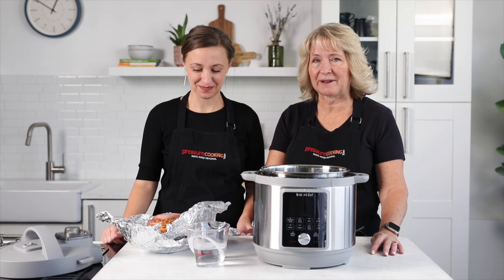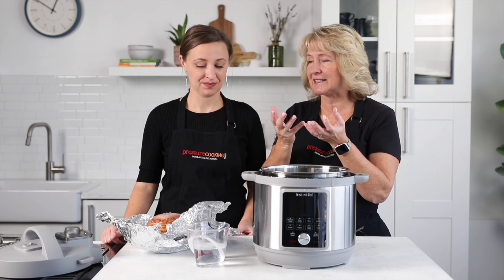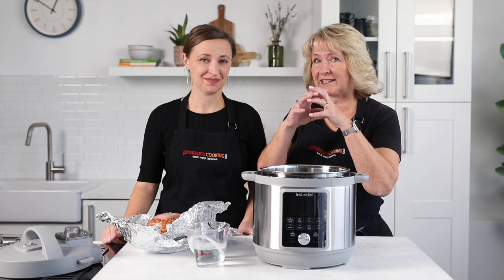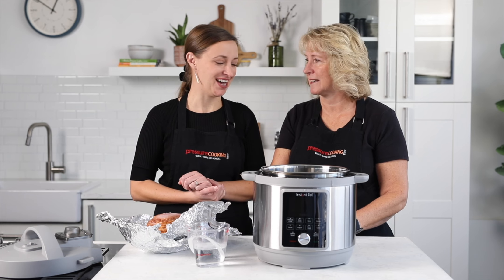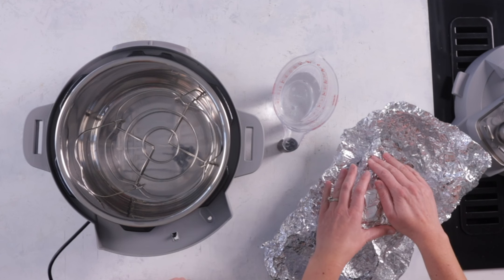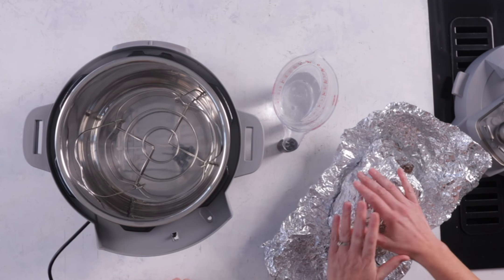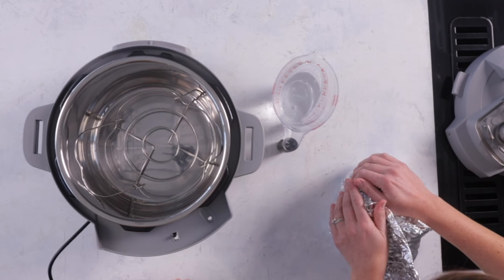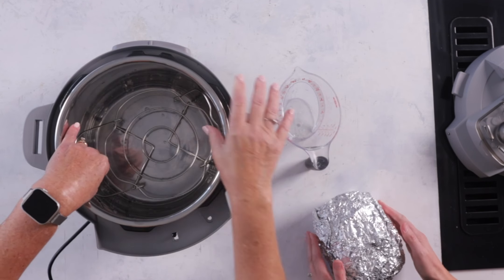I like to wrap it up in foil. The foil captures any juices that come out from the ham, so it helps to steam it just a little bit and it doesn't get as dry. That's really nice especially if you've spent a lot of money on a honey baked ham — it has that nice sugar crust, and all those juices and flavor you don't want lost into your water. So we'll go ahead and wrap it up. We've got two layers here, and this is one of the few things we actually get heavy-duty foil for, because you don't want any holes in it.